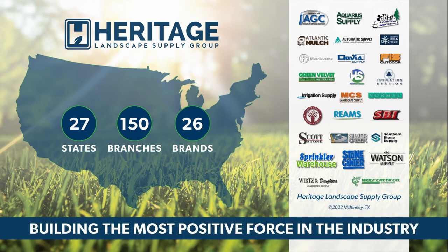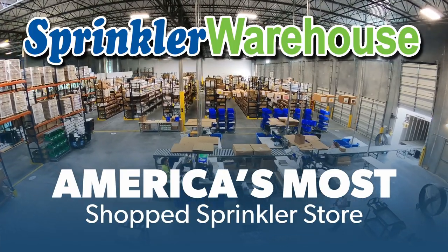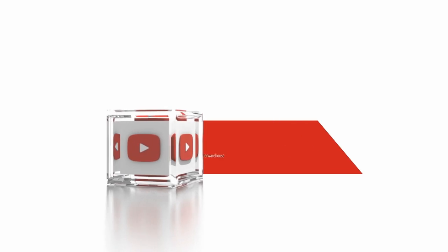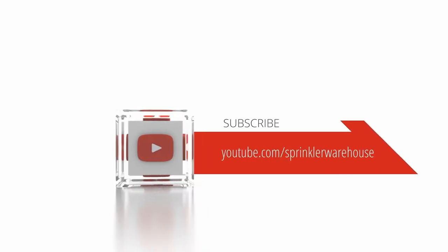Get everything you need for that next landscape project from Sprinkler Warehouse, a proud member of the Heritage Landscape Supply Group. Your success is our heritage. Sprinkler Warehouse, America's most shopped sprinkler store. Subscribe to our YouTube channel for helpful tips, tutorials, and general sprinkler instruction.